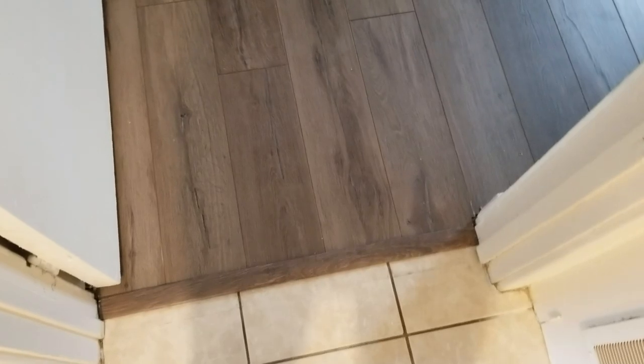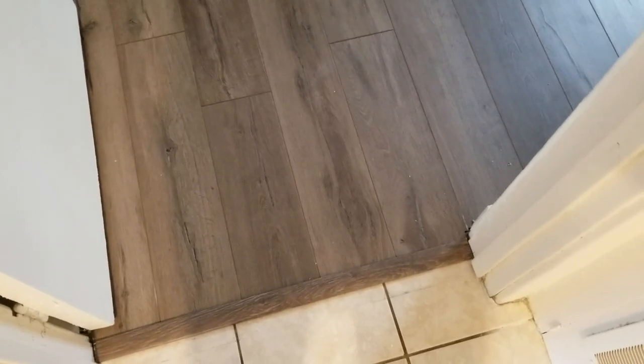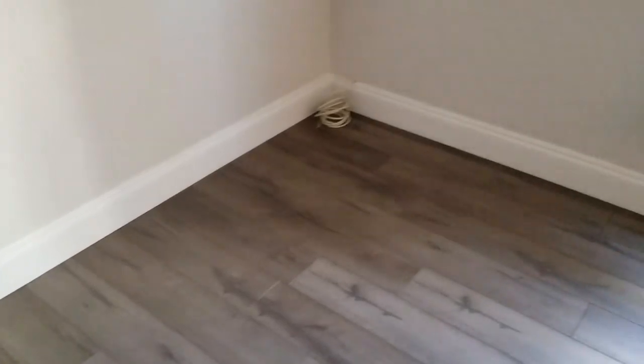Now we have our moldings in place — the T-molding that transitions the wood floor to the tile floor. And we've installed the baseboard: we always come in with five-and-a-half-inch tall baseboard to replace the skinny two-inch baseboards that builders give you, which looks a lot nicer and classier. In the closet, we didn't do full baseboard — just a little shoe rail — but the closet came out pretty nice as well.